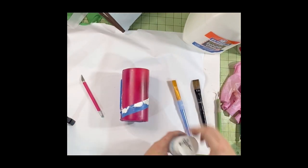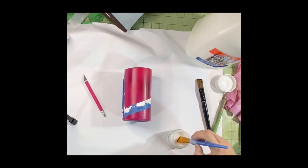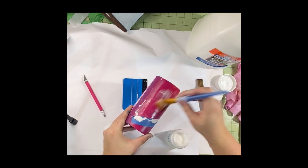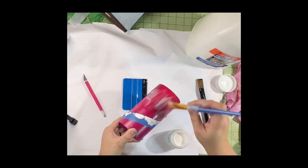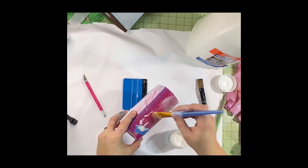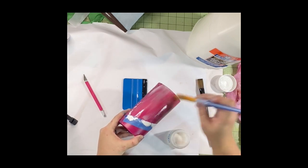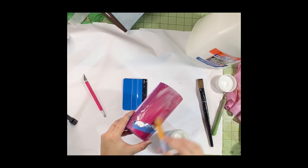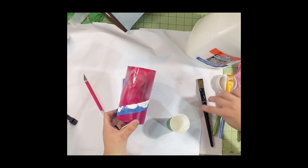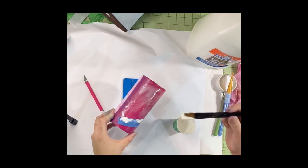Now on to the crackle. I use Elmer's glue and a brush — I brush it on heavy. Do not let your glue dry. You're going to want to kind of slop it on; the heavier the layer of glue, the bigger the cracks you're going to see in your paint. If you want more of a small hairline fracture, you're going to want to do a thinner coat. Make sure your entire section is covered all the way to the tape and all the way to your rim. Repeat: do not let your glue dry — immediately add your acrylic paint. You don't want to re-brush.